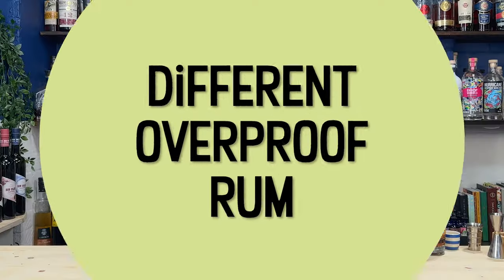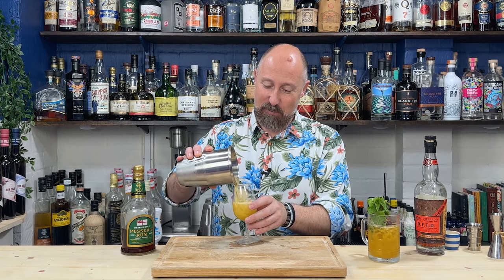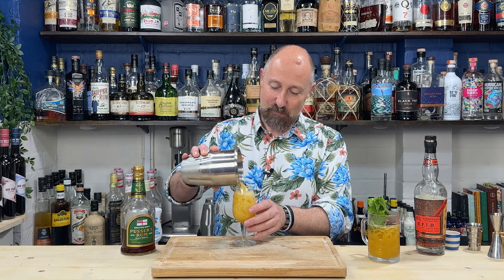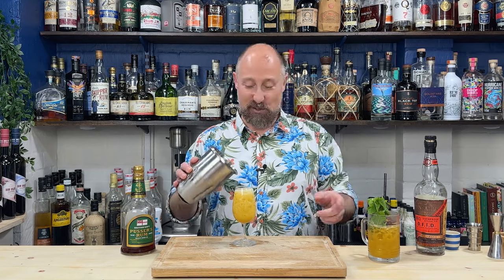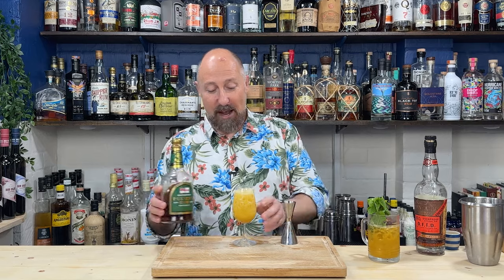Experiment number one: a half cocktail. I've halved all the ingredients, including the ice. I genuinely can't think of another overproof black blended rum in the UK. Maybe Gosling's 151 fits in that category - is it easy to get? I don't really see it. Pusser's, despite being a BVI - British Virgin Islands brand - does use Guyana rum. Because I've never tasted Hamilton 151, I'll just say Hamilton for now.